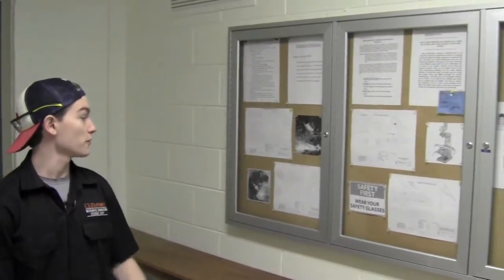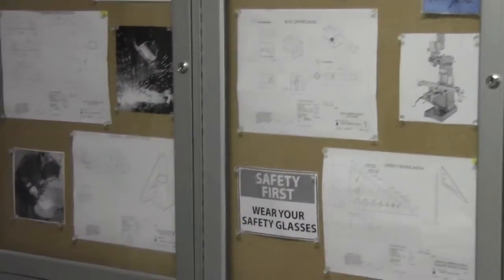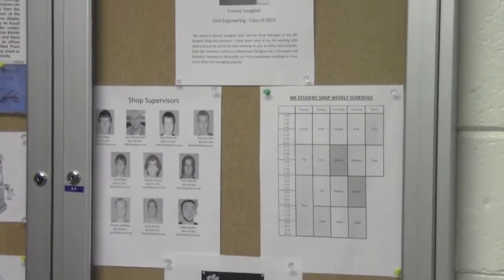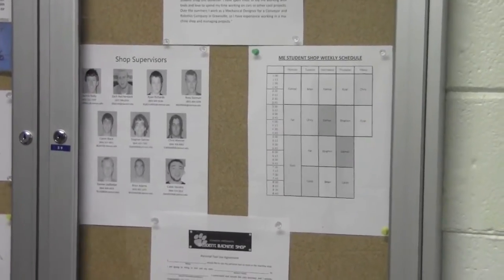Here we've got the bulletin board that can be found in the shop. We keep an events calendar, all of the certification drawings, contact information for the shop supervisors and the shop manager, and a schedule of when the supervisor will be here.